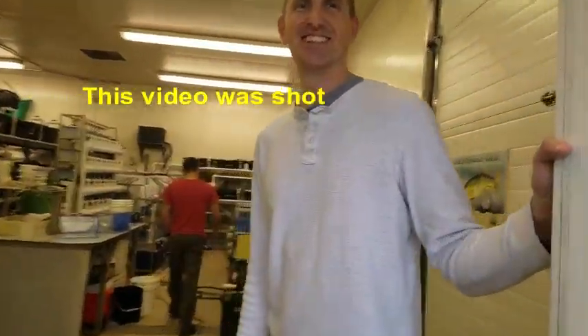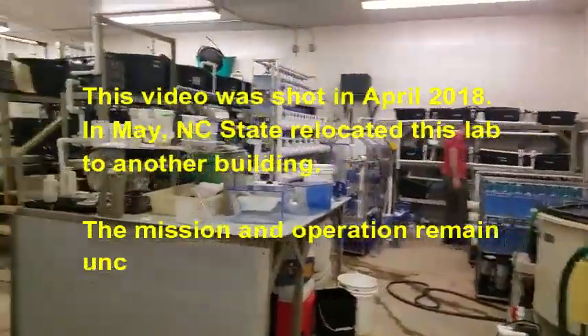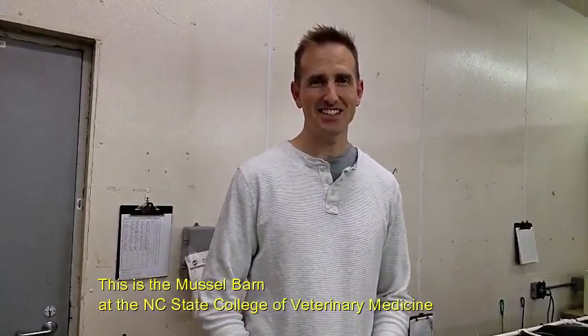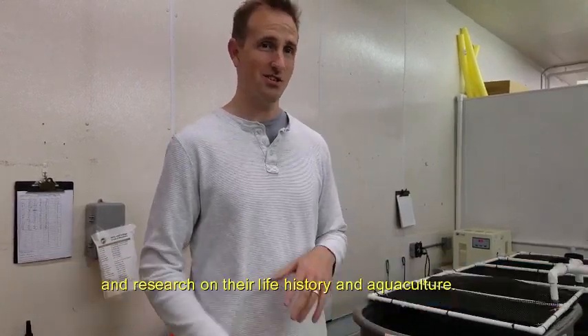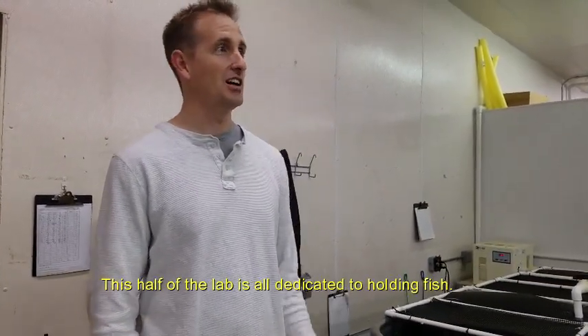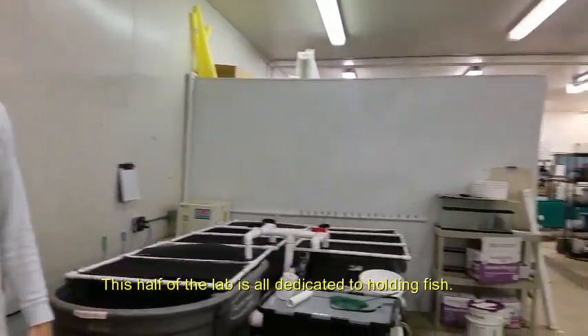Hi Chris. This is the Mussel Barn at the NC State College of Veterinary Medicine. If you'd like the tour now — show me around. So this barn is entirely dedicated to the propagation of freshwater mussels and research on their life history and aquaculture. This half of the lab is all dedicated to holding fish.